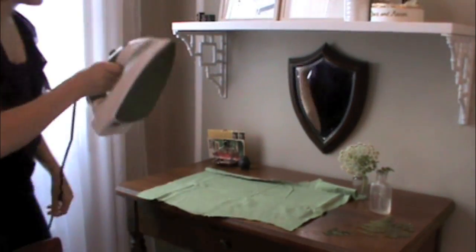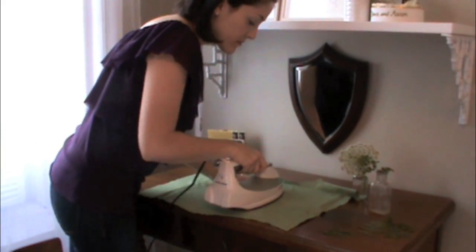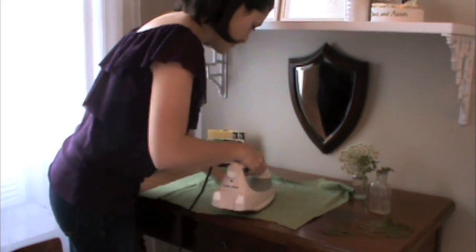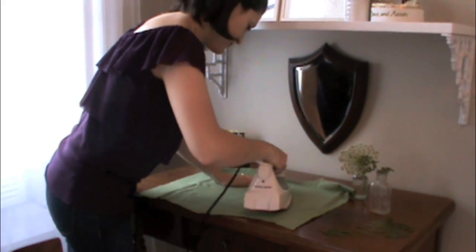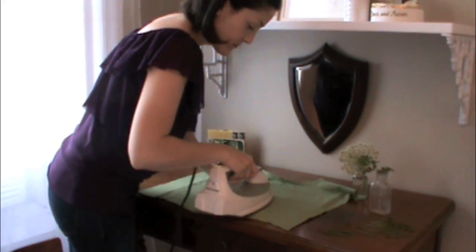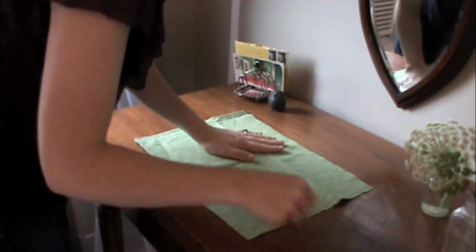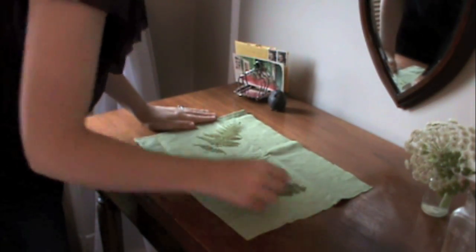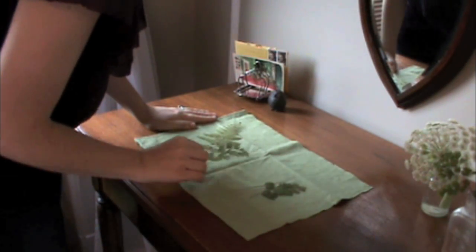The first step of the project is to actually make the sun prints. All you need is your sun print fabric and some things you'd like to lay on top. Before you add your leaves, be sure to iron your fabric first. Any wrinkles or creases will come up as discolorations when you're finished. Be sure to iron quickly and as far away from a light source as possible, as the longer your fabric is exposed, the sooner it will start to change colors. Once your fabric is ironed, you're good to go. If you're working with leaves, try flattening them between book pages for a few days to get a more precise final print.